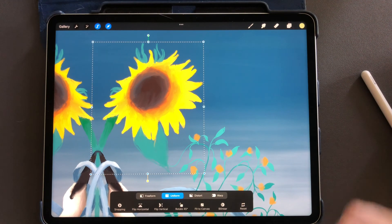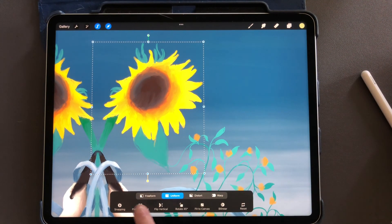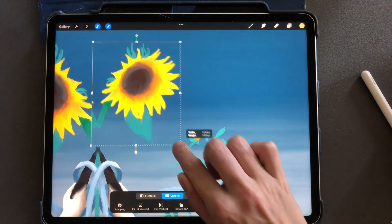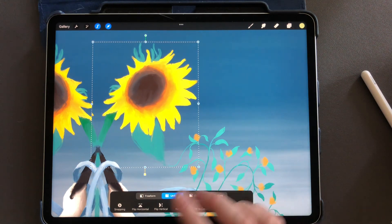From here, you can distort the selection. On the very bottom you'll see freeform, uniform, distort, and warp. I usually want to stay on uniform because that keeps the object in ratio to itself. If you go to freeform and touch one of the sides, it warps it, so I prefer to stay on uniform.